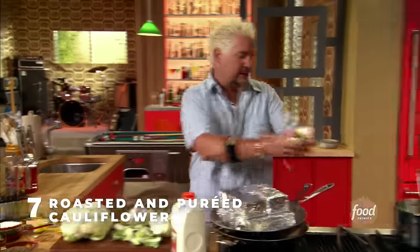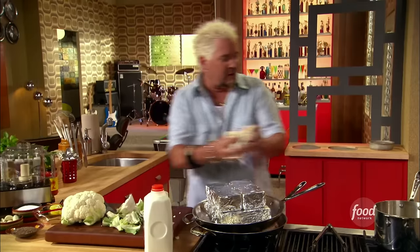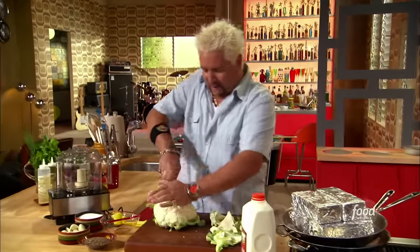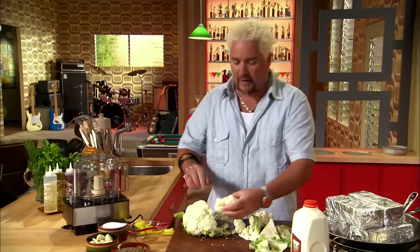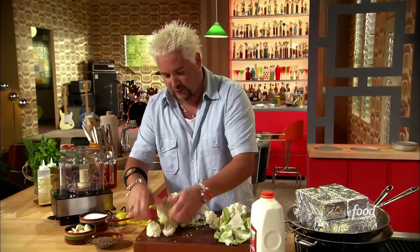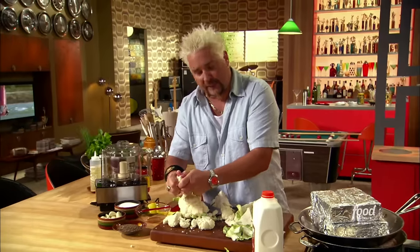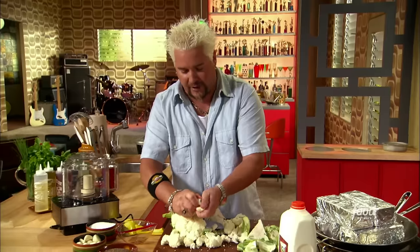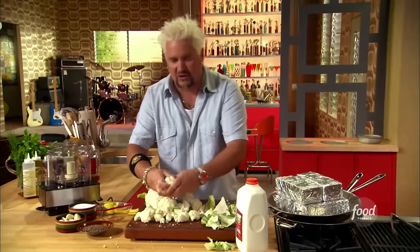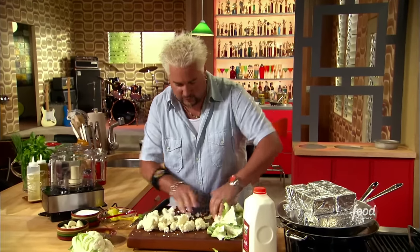Some good-looking cauliflower. I'm gonna save all these pieces I've sliced off for my compost. Now, this I'm gonna roast. I like any time I can roast something — doing a puree has a nice silky taste to it, but I want to do a little bit of a roast. I want to get some caramelization going. I'll cut these up, make them a little bit smaller so they cook kind of quick, and leave a little bit of stem to them.